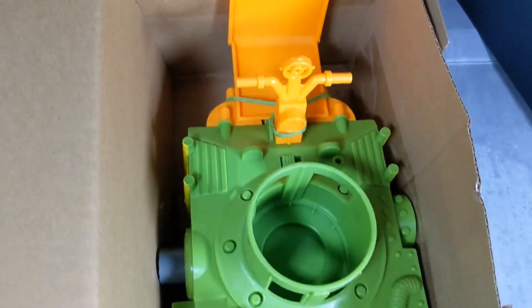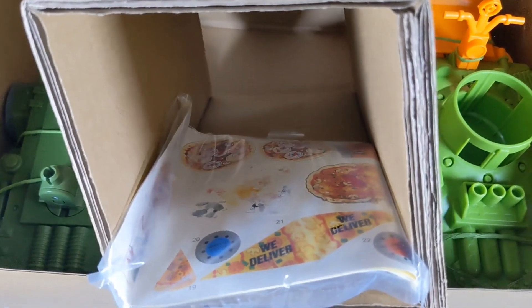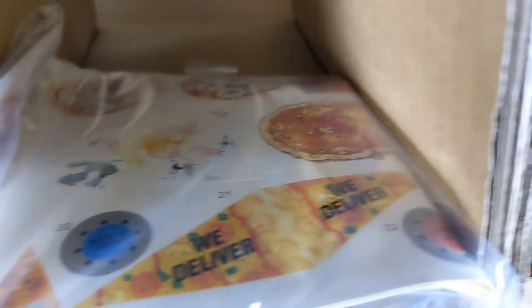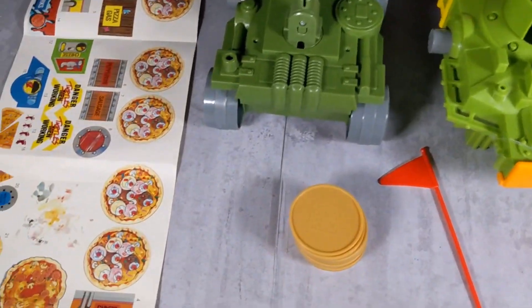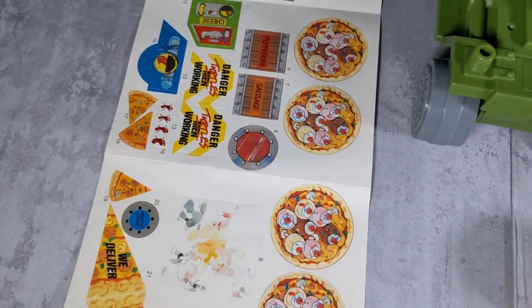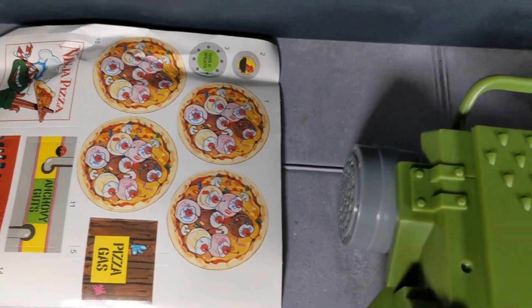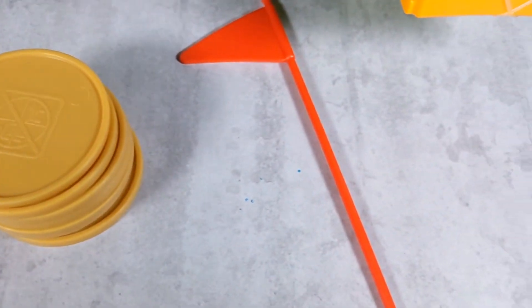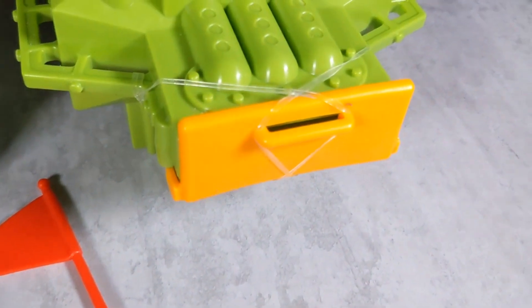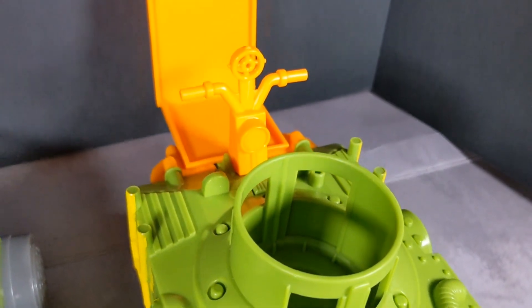I do have the vintage original one and now the reissue one, and everything is identical — even down to the colors. I think the only difference is the tires on the vintage one are about one shade lighter than the tires on the reissue. Other than that, the green on everything looks identical, maybe a little bit lighter on the top part. This is an awesome vehicle.